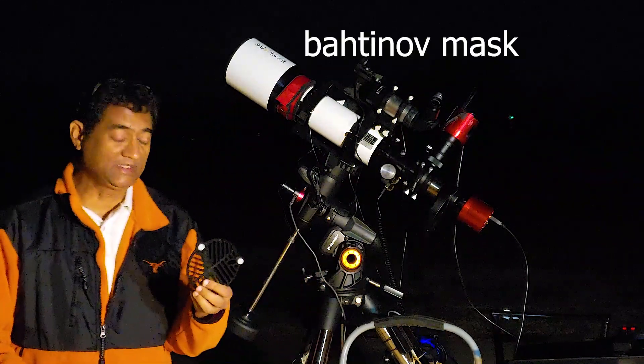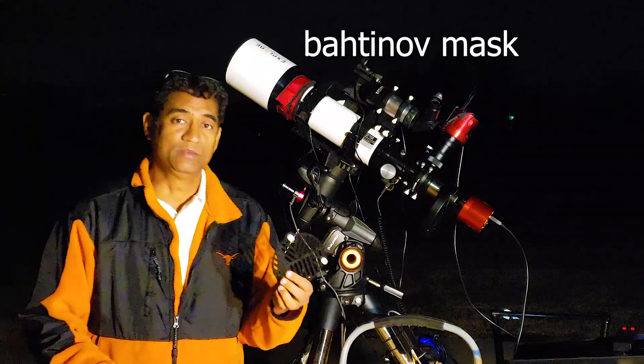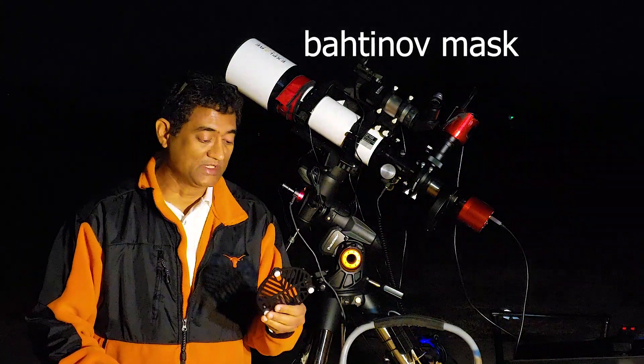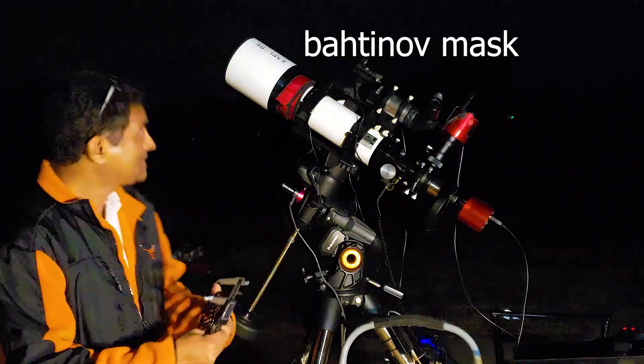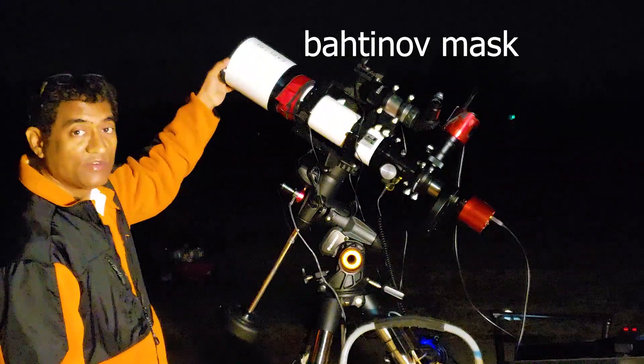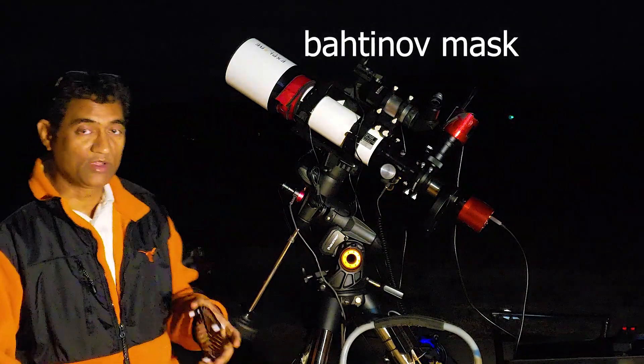So you need this little plastic thing — it's called the Bahtinov mask. I think astrophotographers always use this one, and regular photographers use this one as well. All you have to do is put this in front of your telescope. I'll walk you through that step.